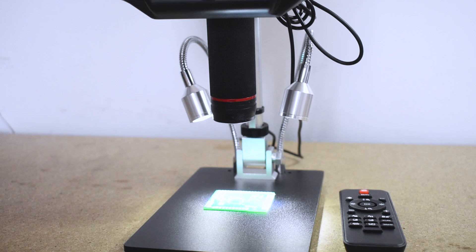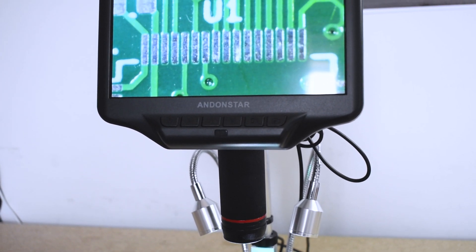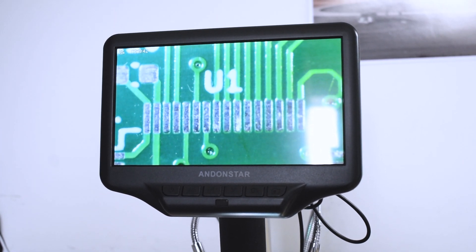One of the biggest challenges with surface mount soldering is just being able to see what you're doing. Components can be so small that it's near enough impossible to do a good job soldering by eye, and that's where this first piece of equipment comes in extremely handy. This is the Andenstar AD07 digital microscope. Special thank you to Banggood who were kind enough to send me one of these to review and use for my own projects.